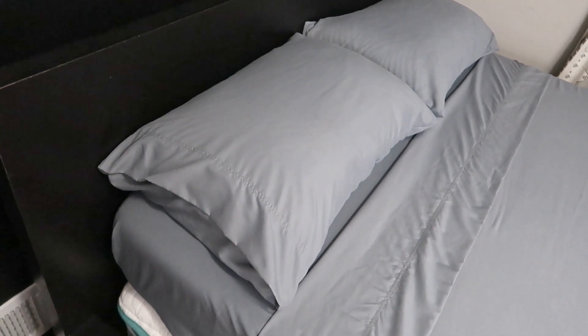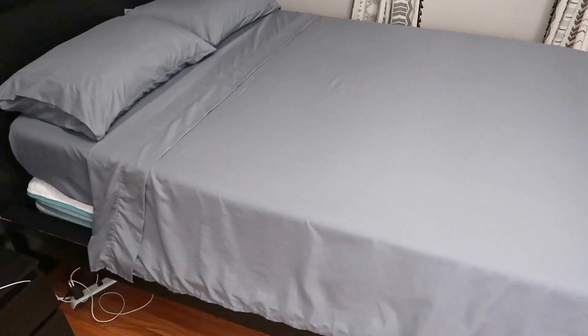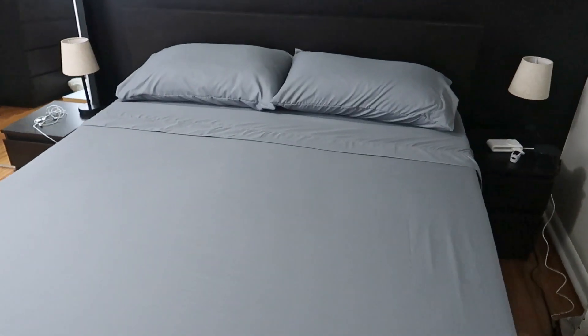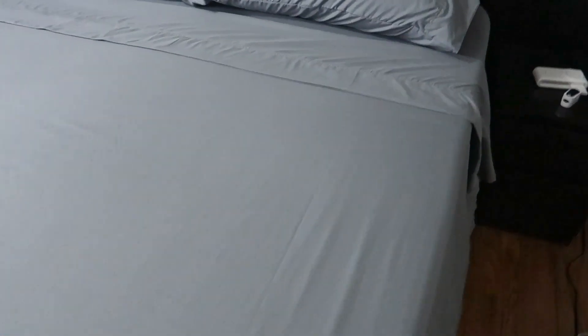So here we are — the pillowcases, the fitted sheet, the top sheet looking absolutely gorgeous. This is not ironed, just washed and dried. It is really nice and I would say kind of wrinkle-free. It comes out nicely. If you want it to be perfect, you could iron it, but this is good enough for me.